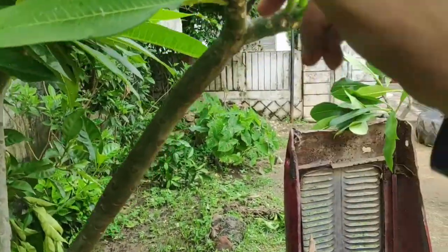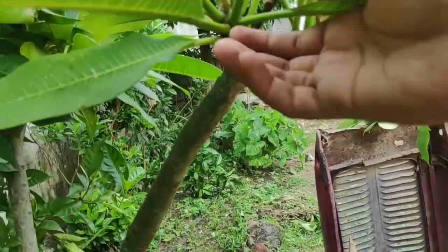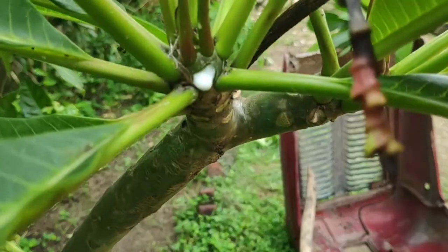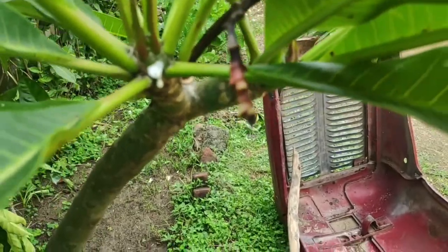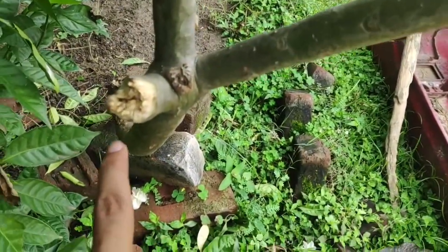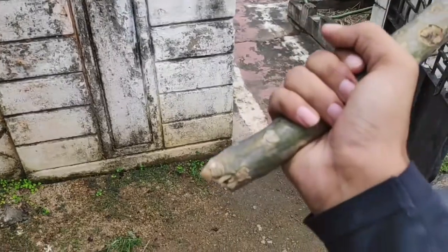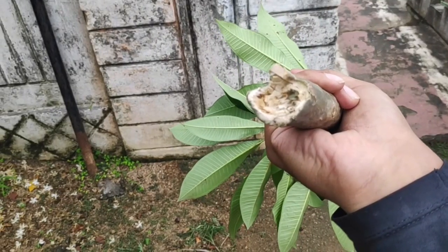Plumeria leaves or any branches release some kind of milk when we break them. See, I am breaking this branch and it releases some kind of milk — and that is actually poisonous. When this branch broke, it also released that milk. What happens is when you plant this directly, there is a chance the cutting might catch fungus.